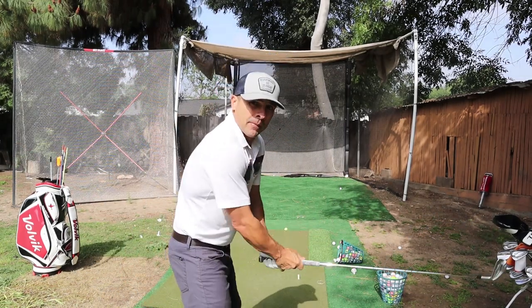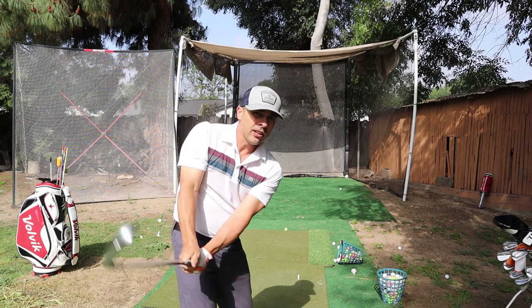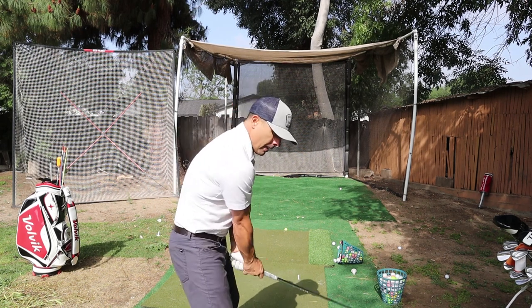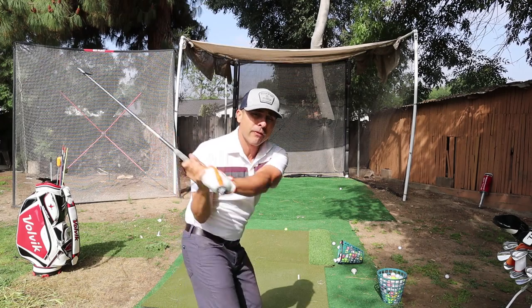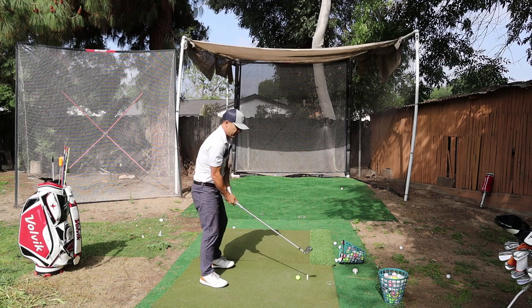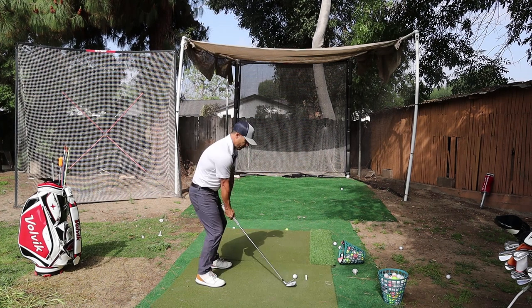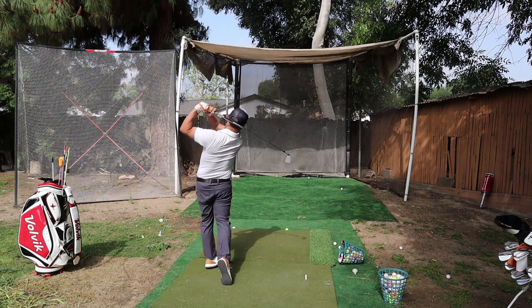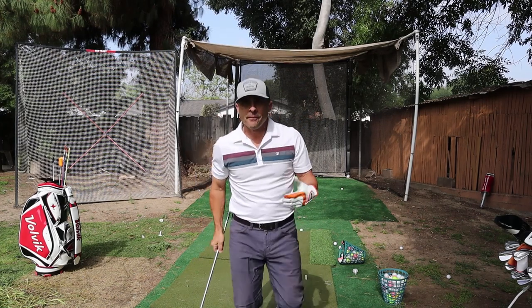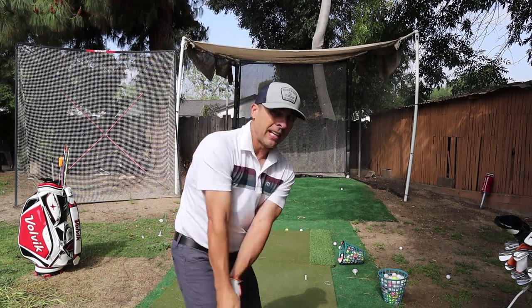Now we're going to do kind of the opposite of that - it's going to start to make sense. Now instead of going out here, I want you to really bring it in here. Still that face is shut. I'm not rotating my hands ever. So you're in here, and you want to feel like you're going to lay it off but it's going to feel more over the top this time. So instead of here, I'm in here. 10 of those as well.